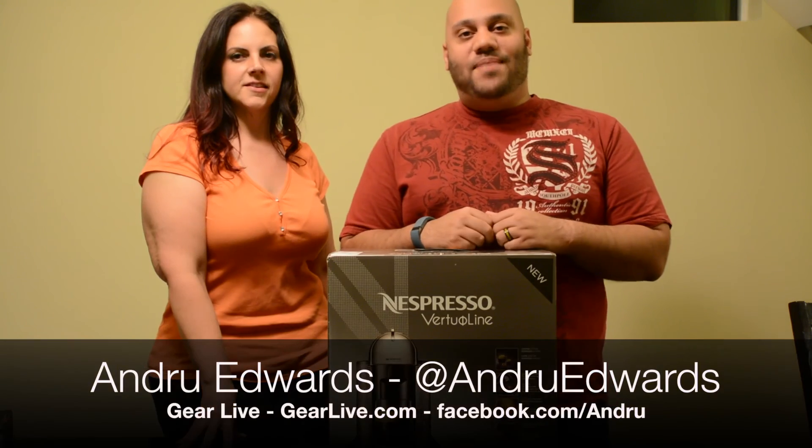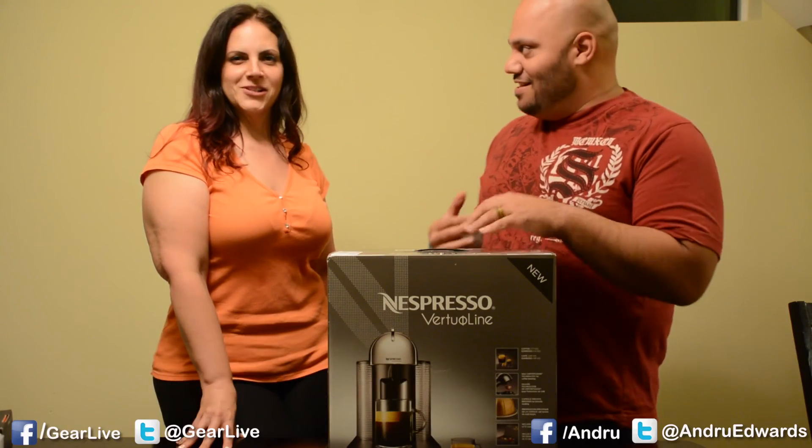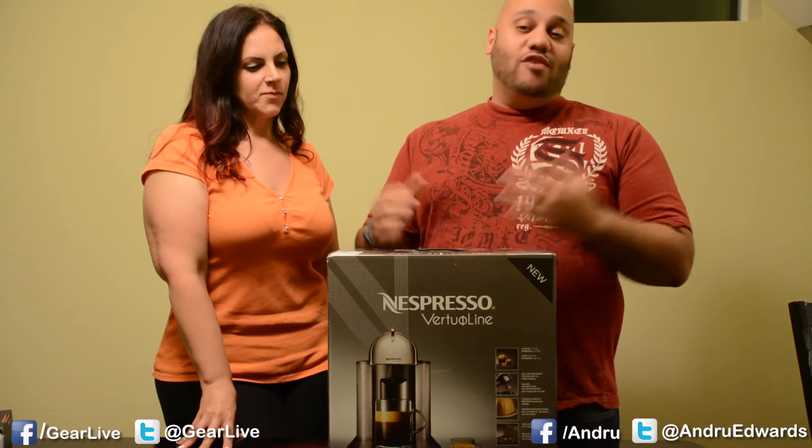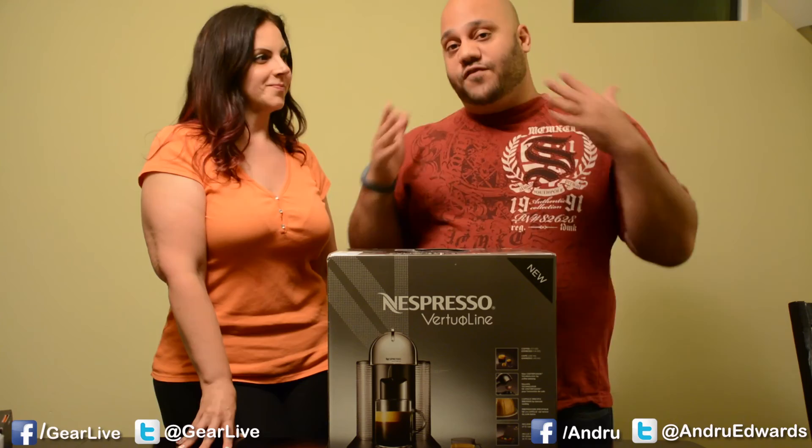Hey everybody, welcome to Unboxing Live. I'm Andrew Edwards. I'm Taylor Edwards. This is the show that brings you vicarious thrills through opening new gear. And if you like coffee, this might be the one for you.